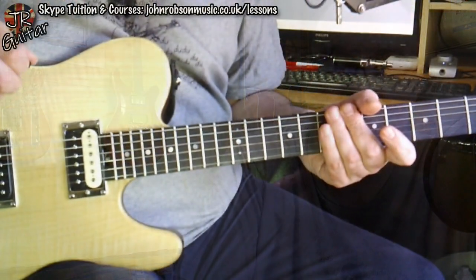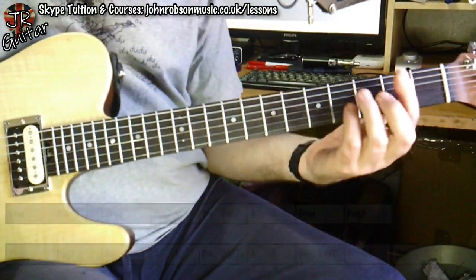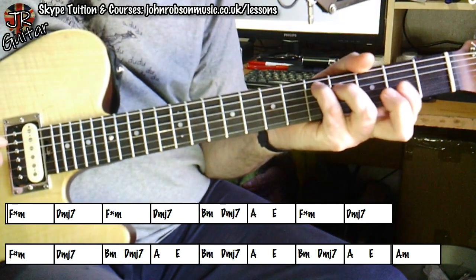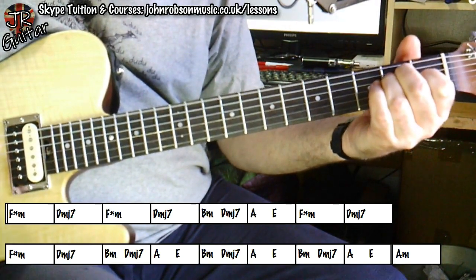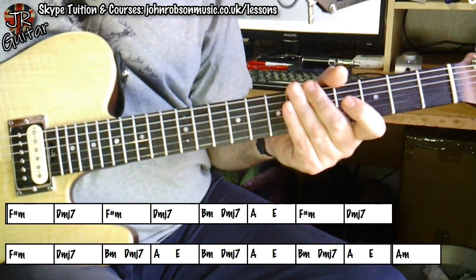Here's a little bit of an explanation as to what's going on in the solo. Let's take a look at what we've got going on here, beginning with the chord sequence — there it is on screen. Looking at the chords, we've got an F sharp minor, an A, a D major seventh, a B minor, an A, and an E in there as well.